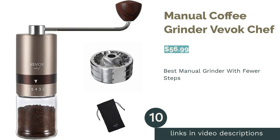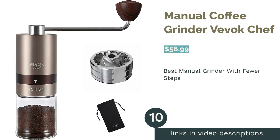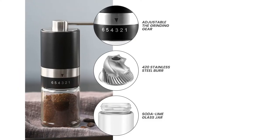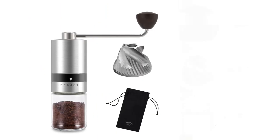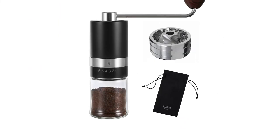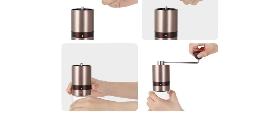The next product is the Manual Coffee Grinder by Vivo Chef. Pros: stepped stainless steel conical burrs. Eight clearly labeled coarseness settings. Handle removes for storage. Comes with a travel bag. Cons: no cleaning instructions unless you contact the company. A wrench is required to take apart the grinder. The jar is made of soda-lime glass, which isn't a durable material.